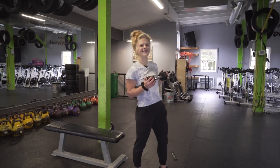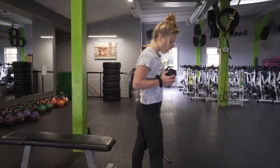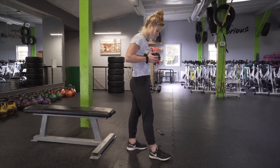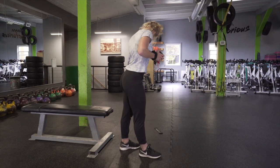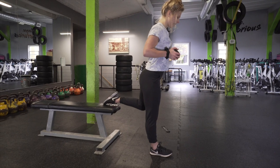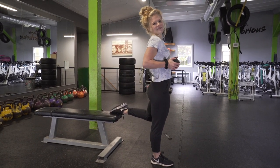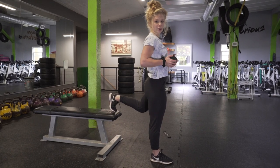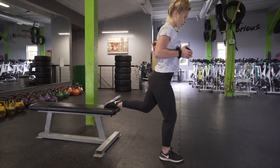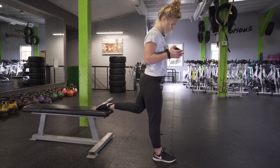Now we're going to switch legs — same positioning, all based on the length of your leg. Have that leg about two to three feet away from the bench, then leg up. Because my feet are so short, I have to keep my feet bent. Lots of people find it more comfortable to go on your toes, so whatever is most comfortable for you. Now we're going to do this all over again.